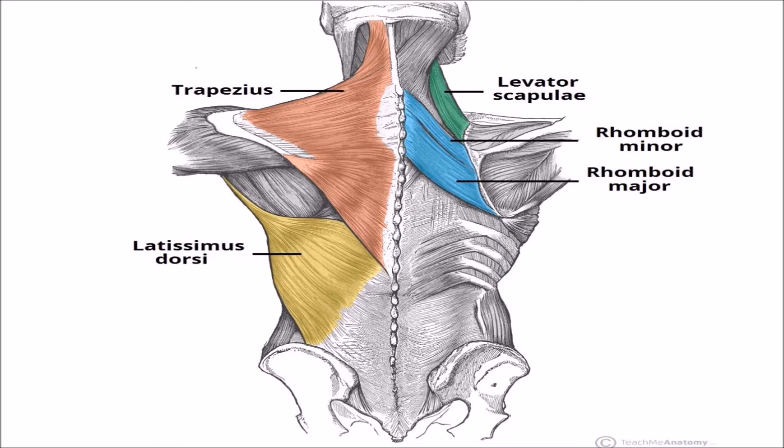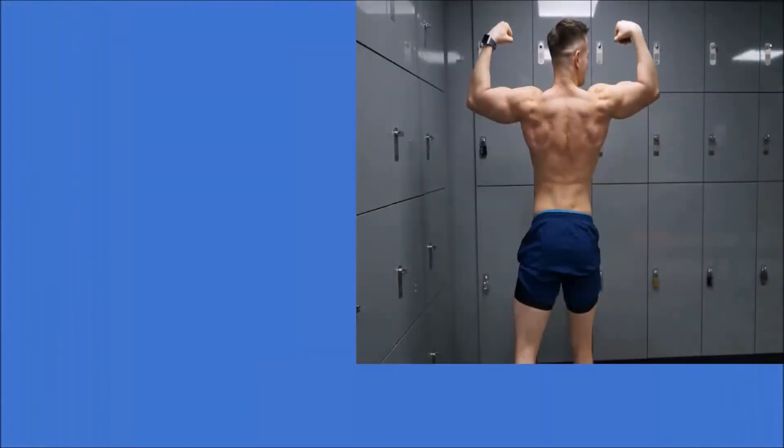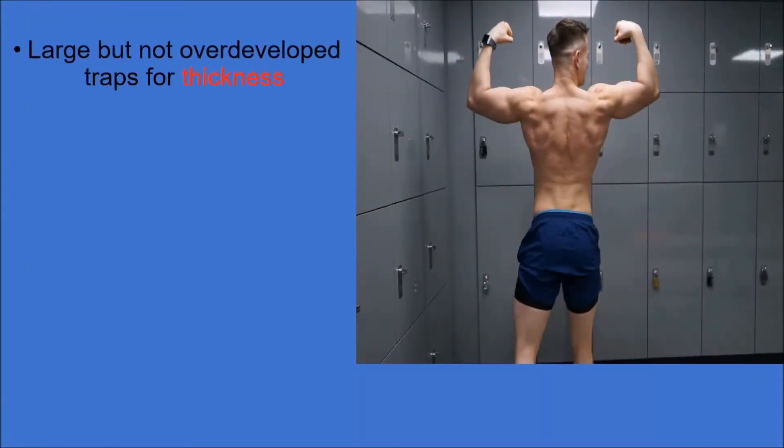The traps and lats lie the most superficially, with the traps covering the rhomboids and levator scapulae, not to forget the erector spinae at the bottom. The trapezius is a broad, flat, and triangular muscle; the muscles on each side form a trapezoid shape. It is the most superficial of all back muscles, creating a large but not overdeveloped trap for thickness.